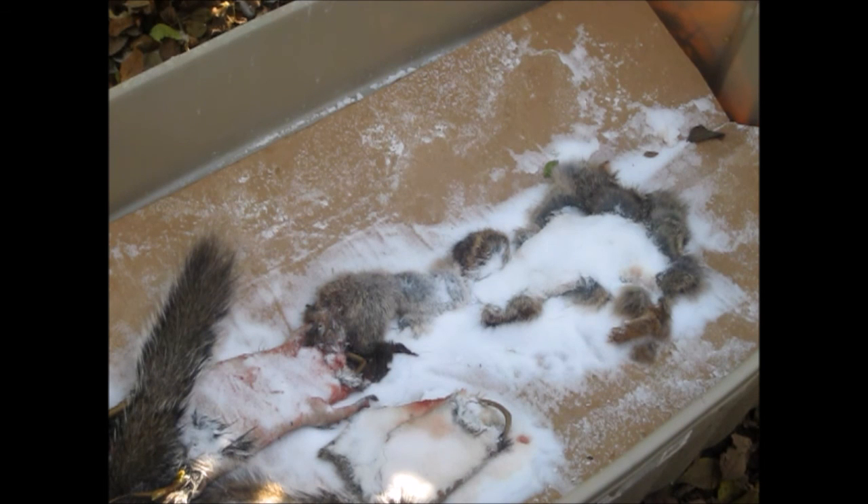And so there you go — that's how you clean, salt, and preserve a squirrel. Hope you enjoyed this video, I appreciate your views.